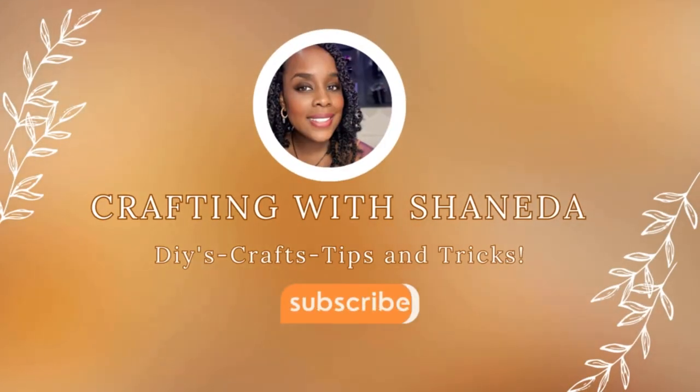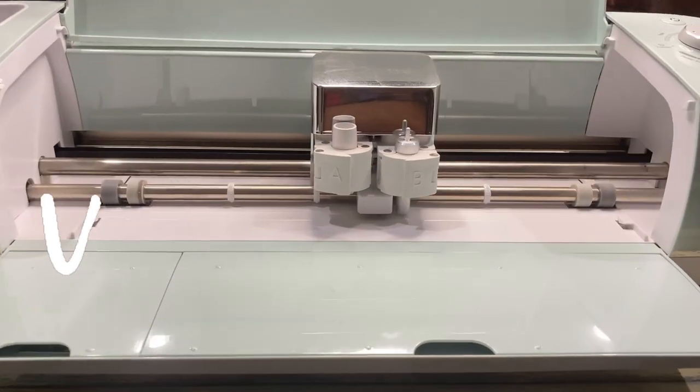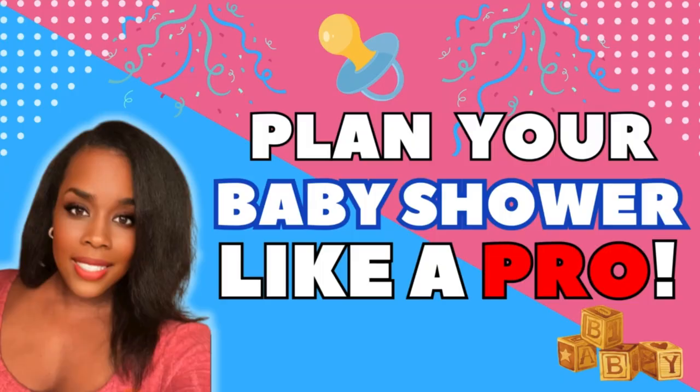Are you planning a baby shower? Follow along with me as I give you some tips and tricks for your next event. I'll be helping out on a Winnie the Pooh themed baby shower and I want to show you a few of the items that I created. This is going to be a two-part video series.